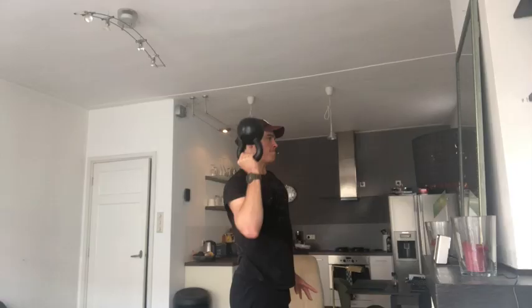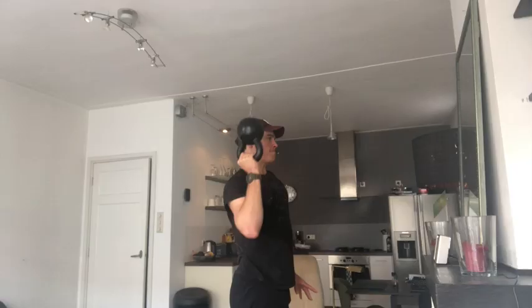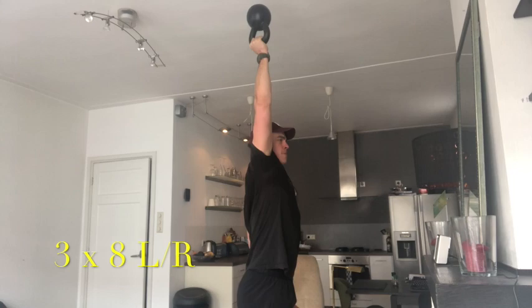Next arm exercise: the single arm military press with a kettlebell. Hold the kettlebell like this — it's a great exercise not only for shoulder strength but also for grip strength. Make sure the kettlebell stays upright, press up very slowly to 90 degrees and back, slow and controlled. The lovely thing about this exercise is you're really training the core too — you need to brace through the core for a strong foundation. Do this slow and controlled so the kettlebell doesn't smash onto your head.